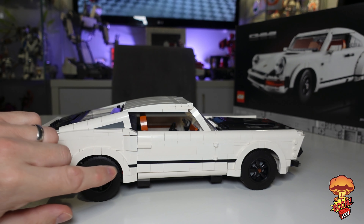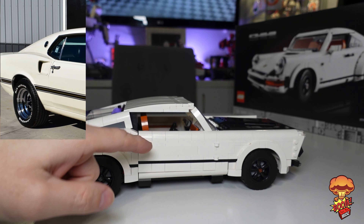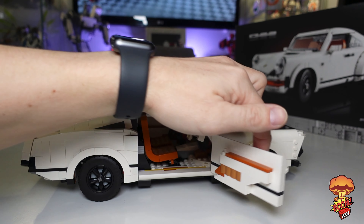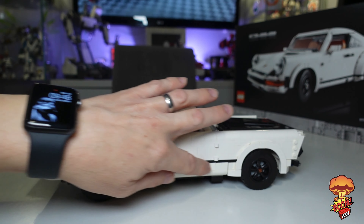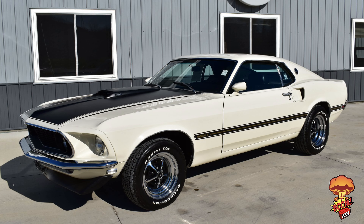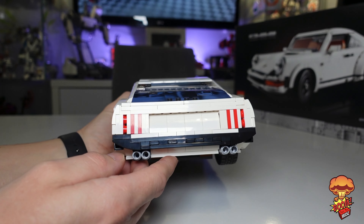If you look at the doors as well, you've got these little scoops — these air intakes — that is an amazing little addition. There's a little handle there as well, and all the doors do open up. Loving the black strip that runs throughout, which looks like one of the Mustangs they actually released in black and white. So the colours work really well.